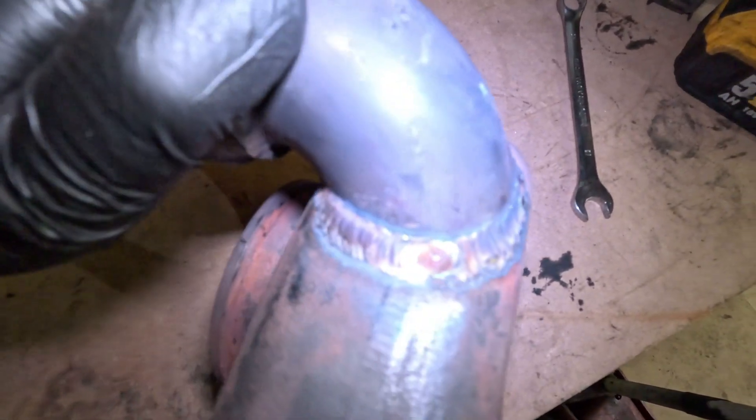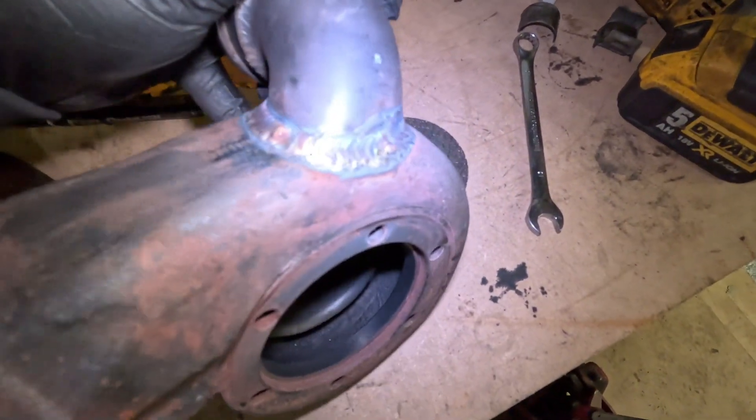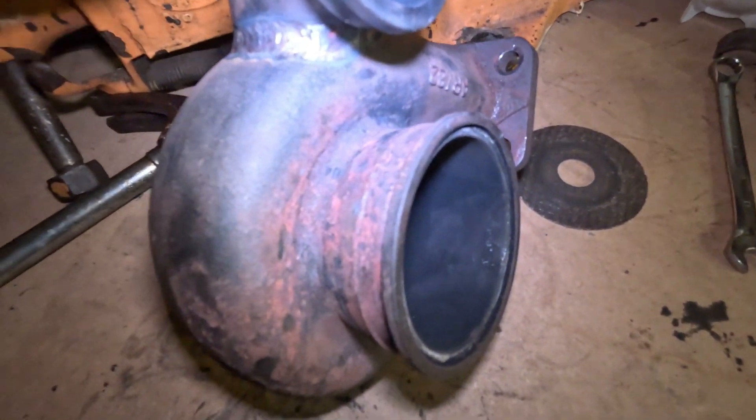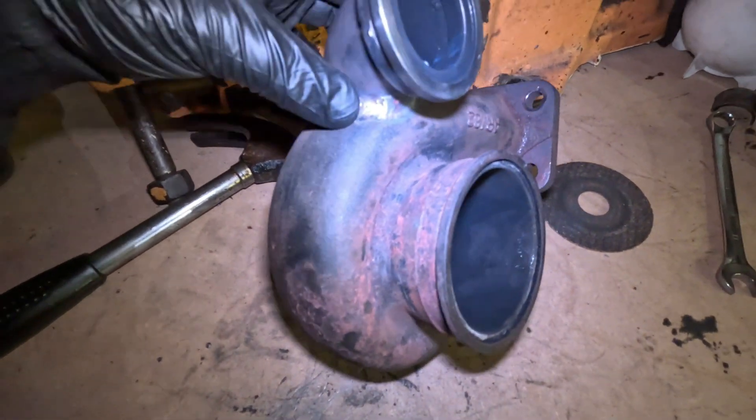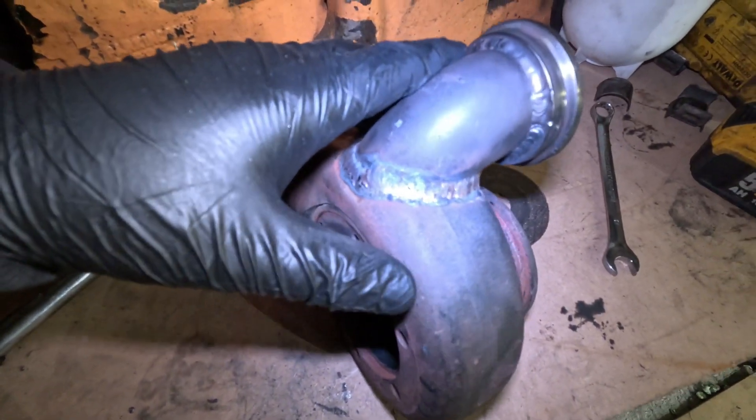It's all welded up now. Hopefully we don't have any cracking issues with it — there's plenty of other people who do this and it works, so we'll see.